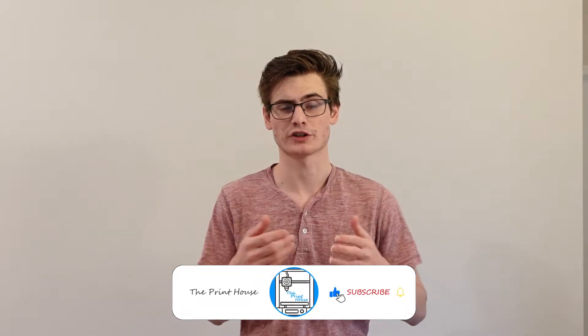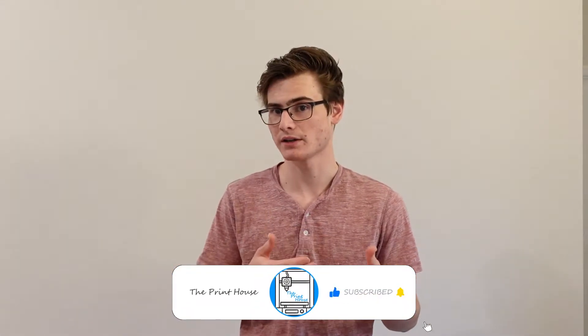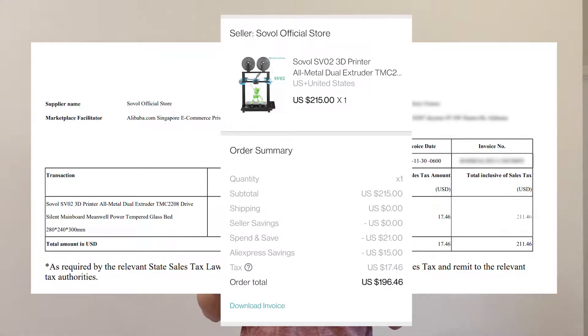So this is the Sovol SV02. I purchased it on Cyber Monday and I actually do think I got a good deal on this printer. Normally these printers run about $349 to $350. I purchased it for $192 on AliExpress — I got a couple of AliExpress coupon codes and it was $100 off for Cyber Monday. So I think I got a pretty good deal.